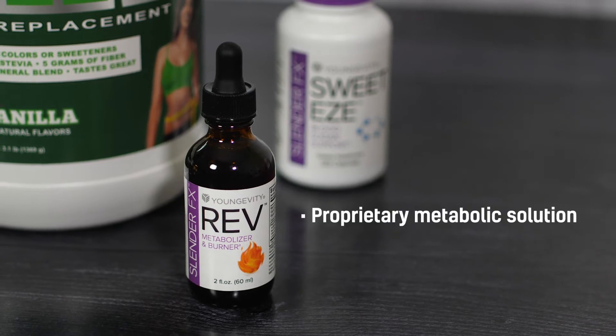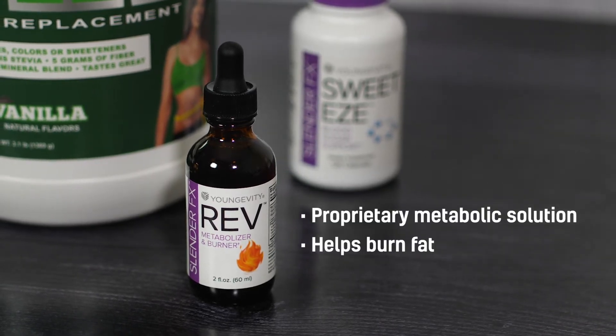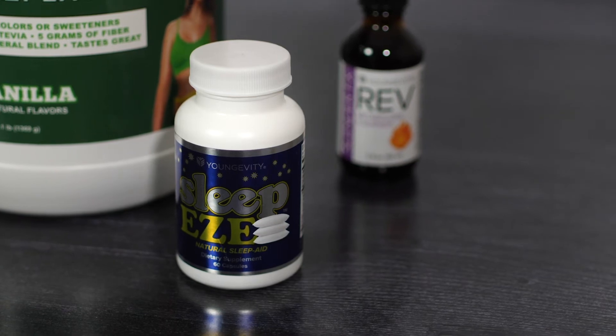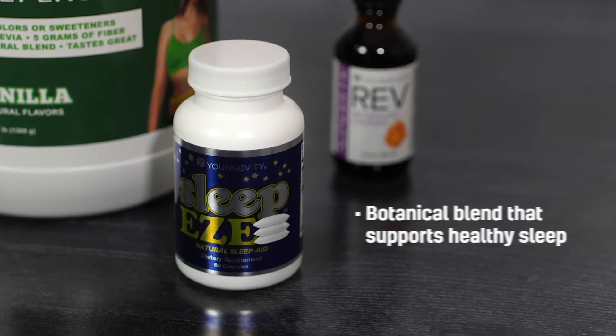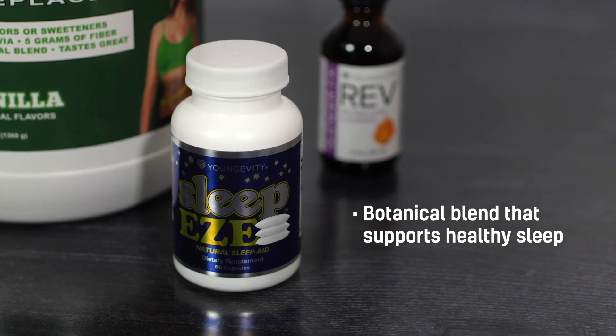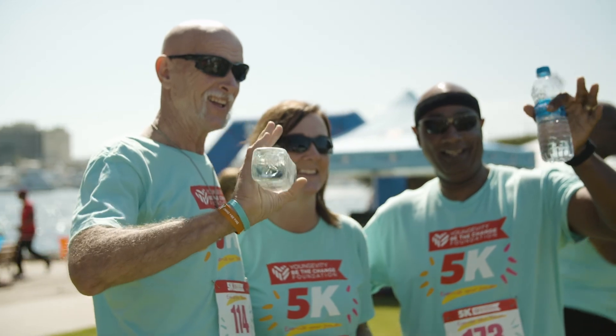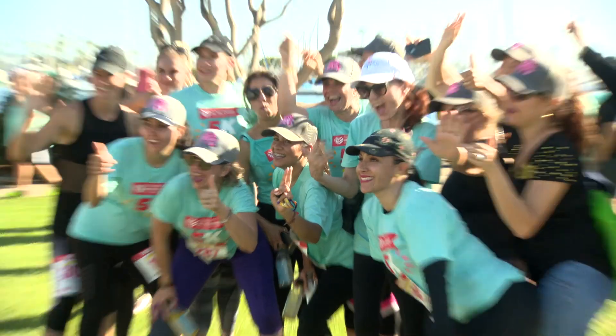Slender FX Rev further supports your weight loss by helping your body to metabolize and burn fat. And we've included Sleep Ease with its proprietary blend of herbs to help you get the restful sleep that is so crucial to successful weight loss. The Wellness 90 Pack helps you stay on track and supports your long-term healthy lifestyle.